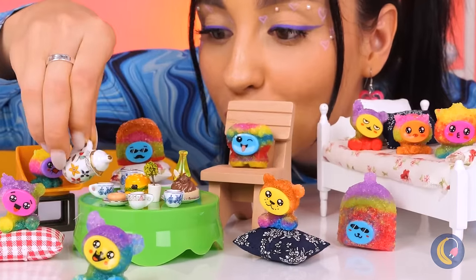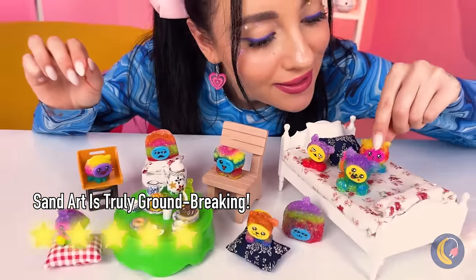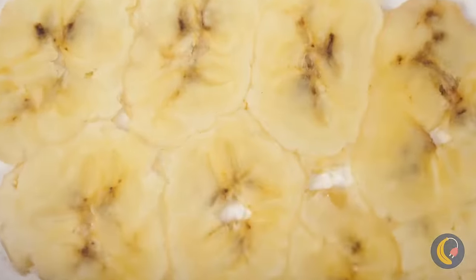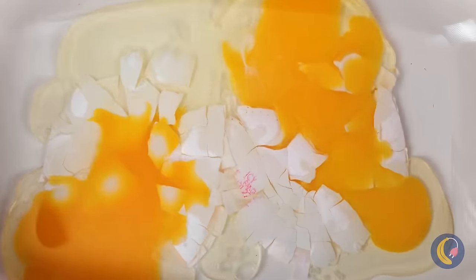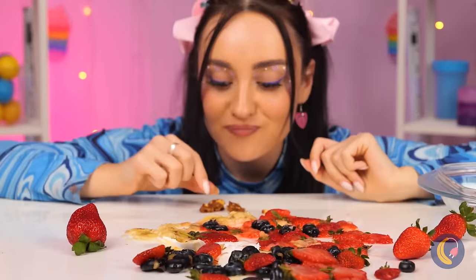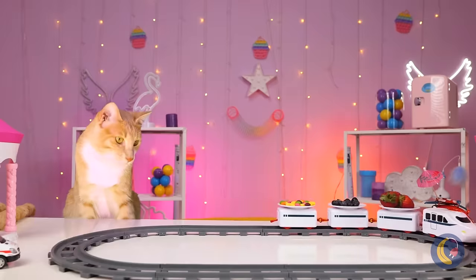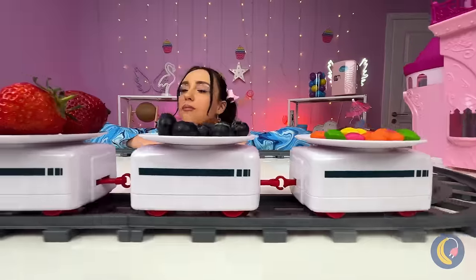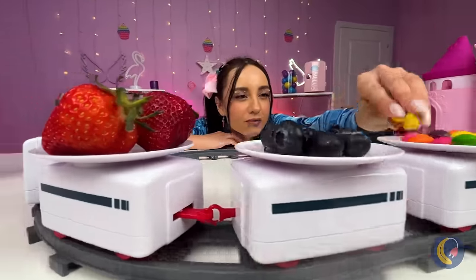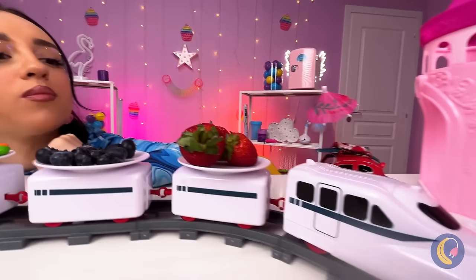More tea, ma'am! Hey, no jumping on the bed! Remember, if you squish it, you eat it! But the rest is going for a ride. Talk about a speedy delivery! Get ready for the next course!